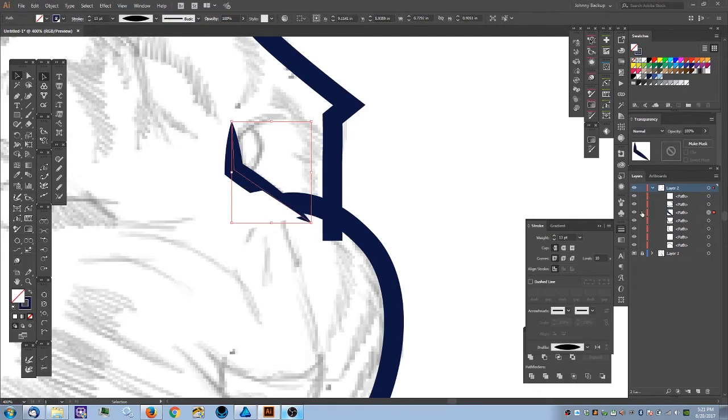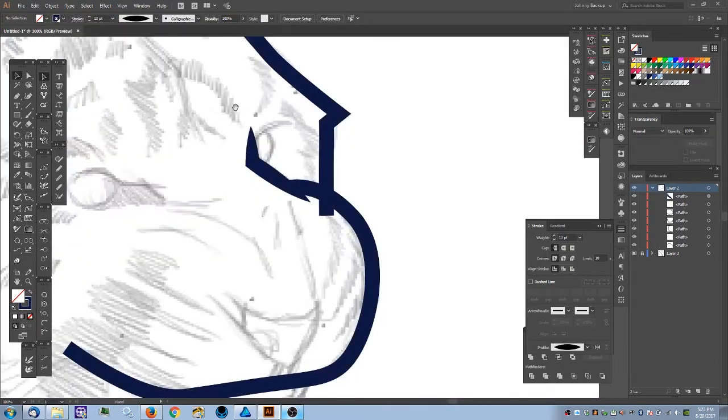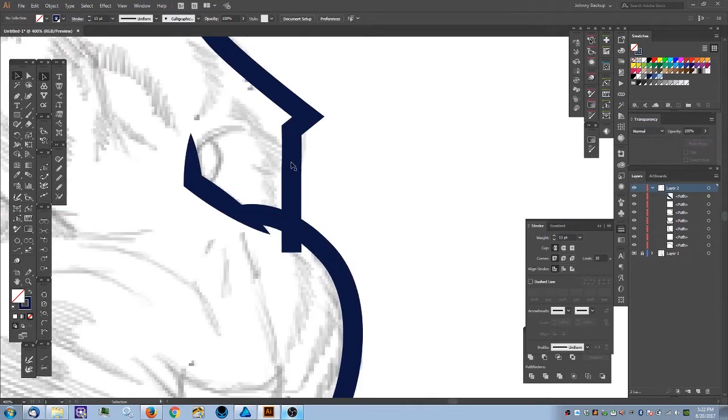It didn't quite work — the object in the stacking order isn't in the right place because I created it after the last object, and each progressive step goes on top of the last. I need to move it to the top by holding Ctrl+Shift and hitting the close bracket. You can also go to Object > Arrange, where you have four options: Bring Forward, Send Backward, Bring to Front, and Send to Back.